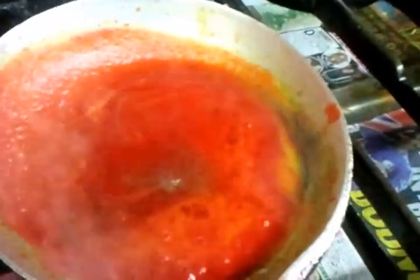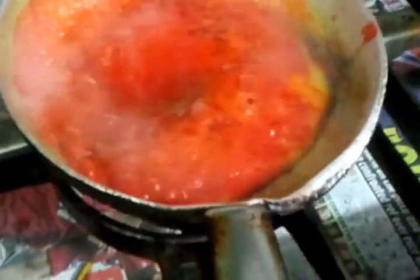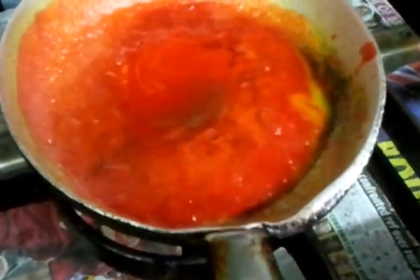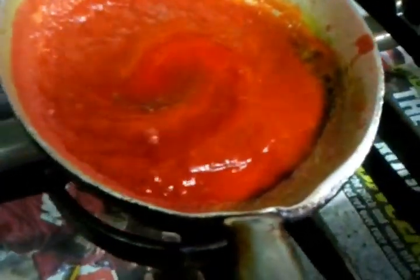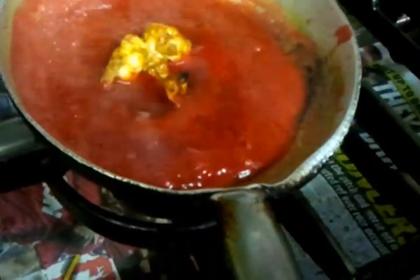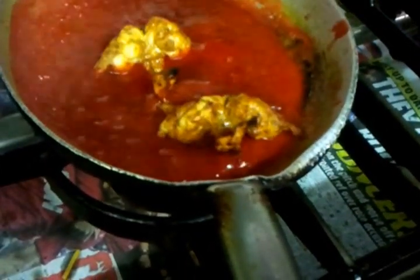He's putting fish masala — a spice mix normally used in fish curry. Now he's going to put the tandoori king prawn in there, so we're doing the king prawns cooked in the tandoor, just tossing them in.